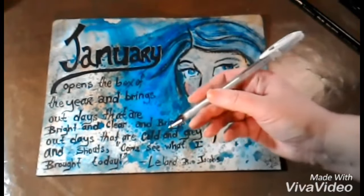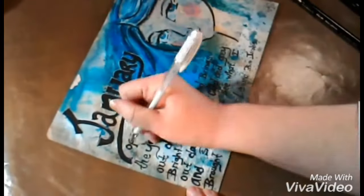Just like we did with the top, I'm going to add some light with a signal pen to just kind of bring out some of the writing.